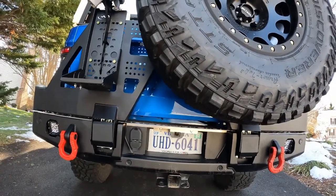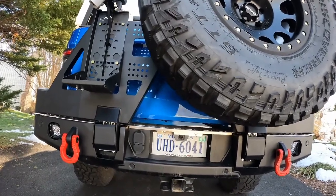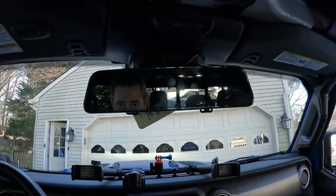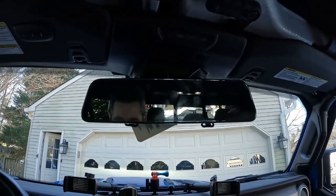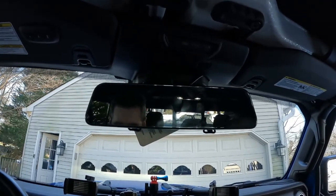Let me show you what you see from the rearview mirror in this position. The video mirror that I use actually functions as a mirror — it straps over your original rearview mirror — and that's what you normally would see from the rearview mirror perspective.